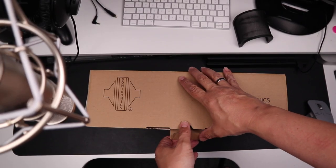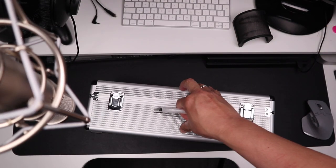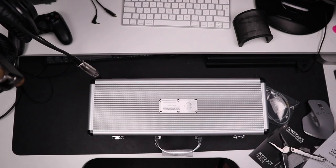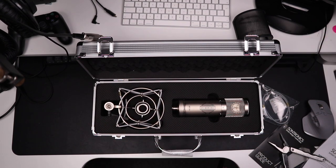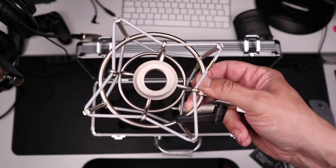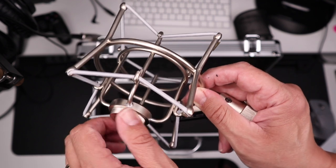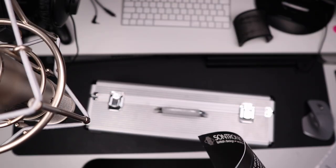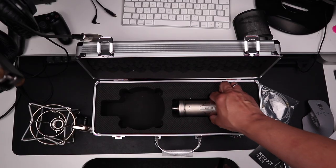Pop the top of the box and this is what you get. You get a very nice flight case to keep it safe when travelling. You also get a shock mount and some replacement rubber bands — this shock mount is completely made of metal and is sturdy and going to last. And you also get documentation and instructions on how to register for your outstanding lifetime guarantee.